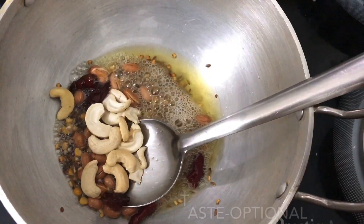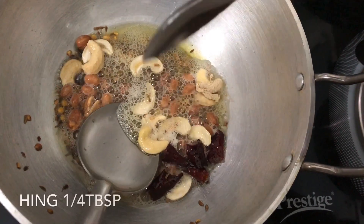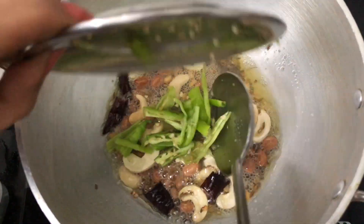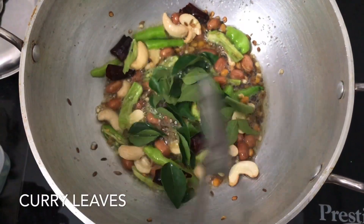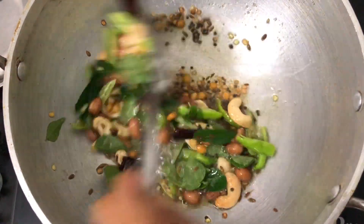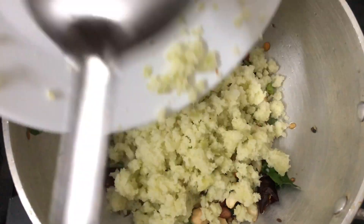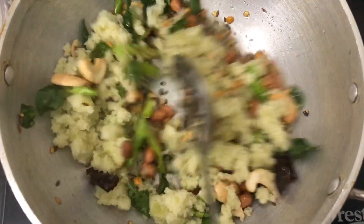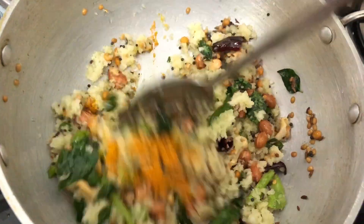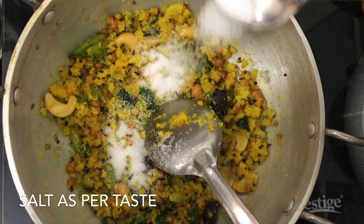We will cook the same way to the end. Add 1 teaspoon of salt. Let's fry it. Add 1 tablespoon of salt.